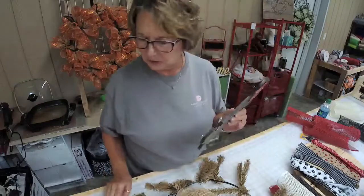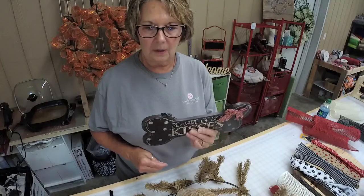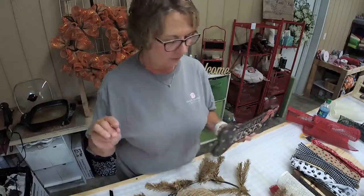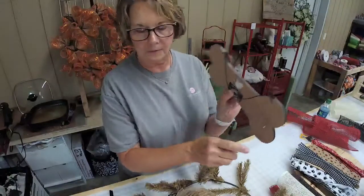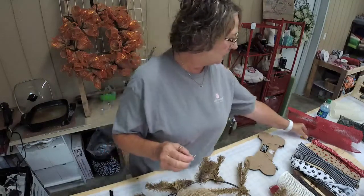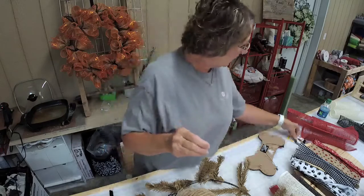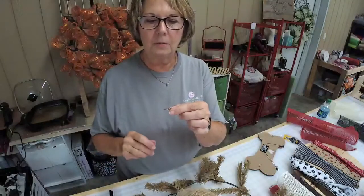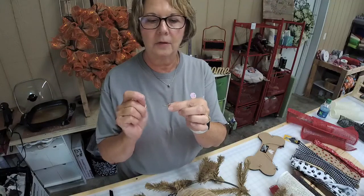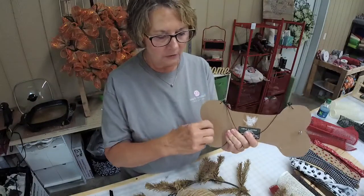I have found some new things to use to attach signs or wire to our signs. They are called screw eyes, and they are about 25 millimeters in size. I'm sure you can buy these at any hardware store, but I happened to come across these in my husband's toolbox. They are just ideal — all I did was tap them in a little bit with a hammer and then just screw them in.